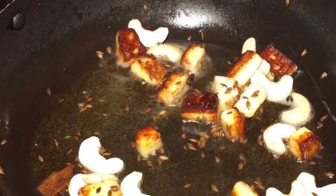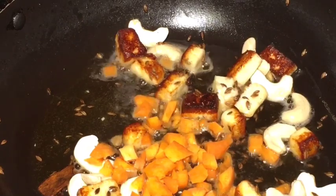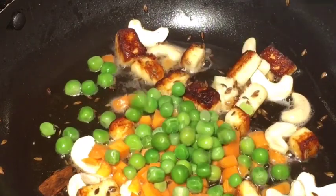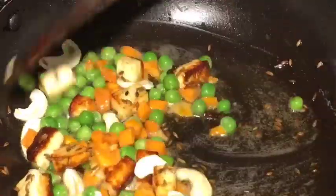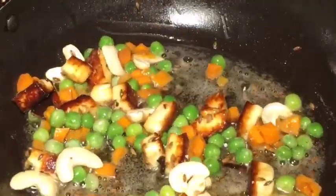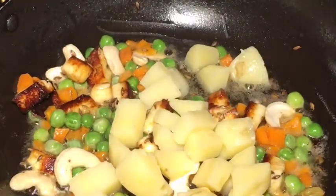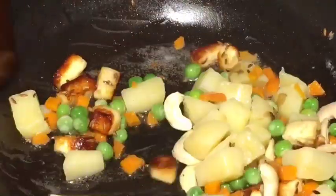Now add chopped carrot or gajar. And boiled peas or uble hoye mattar. Mix them nicely. Now add boiled potatoes or uble hoye aloo. Mix them again.